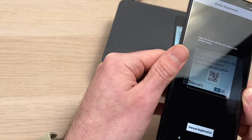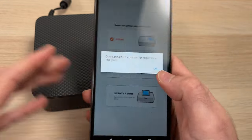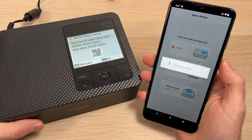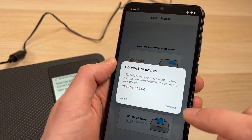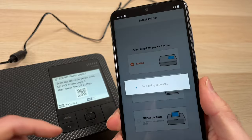Simply point the camera to the QR code. Once it's scanned the code, you'll have the screen — simply press OK on your phone. Then it can take a few seconds to even a minute, so be patient. You'll then have the screen; press Connect and it will connect to your printer.